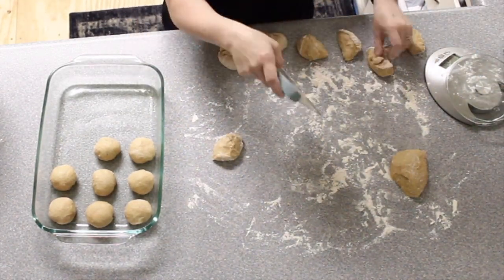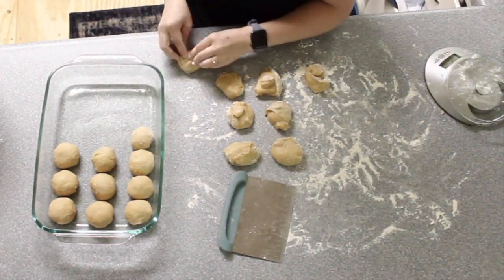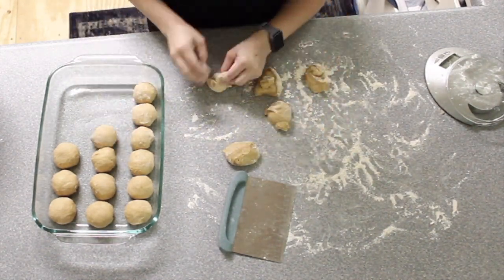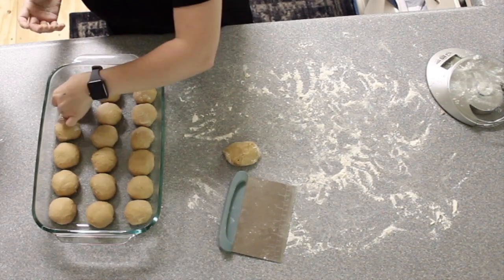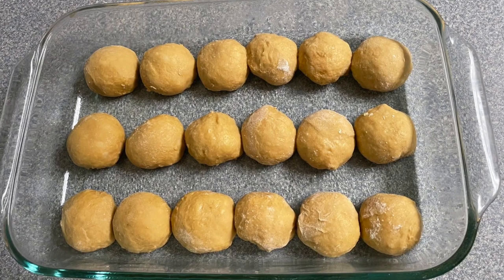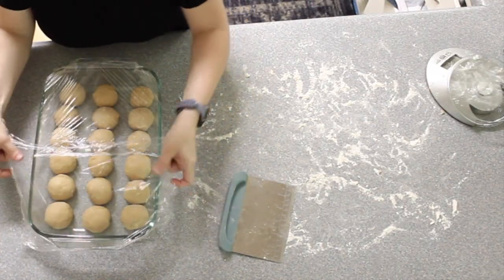Another question I asked myself and did some research on was having eggs and milk in my dough that was going to be left out at room temperature for pretty much a day's time. This is something that you're going to have to decide for yourself if you feel comfortable with. Personally, I felt comfortable knowing that the bacteria in my sourdough starter was going to be fermenting the egg and the milk and it wasn't going to spoil in my dough.